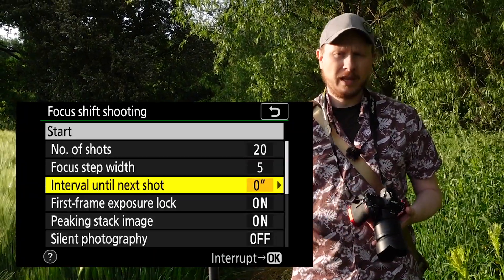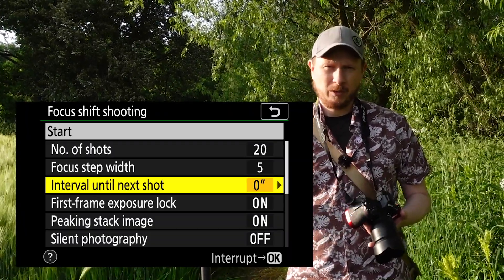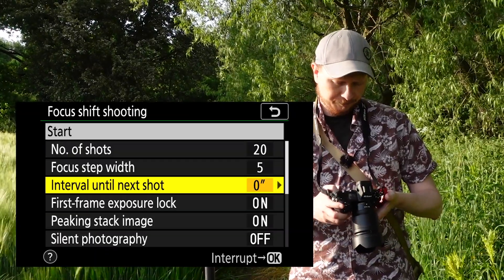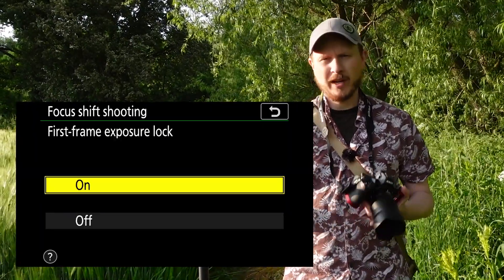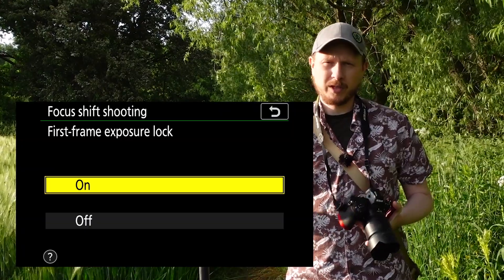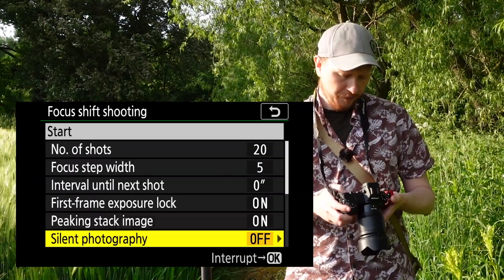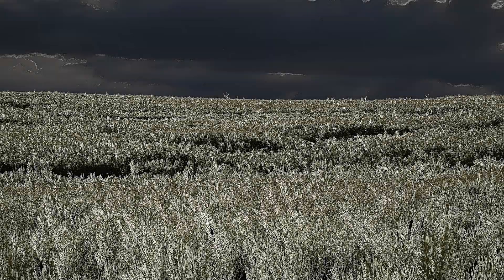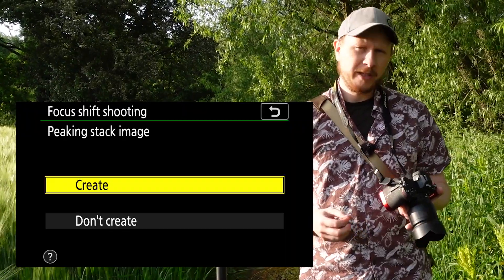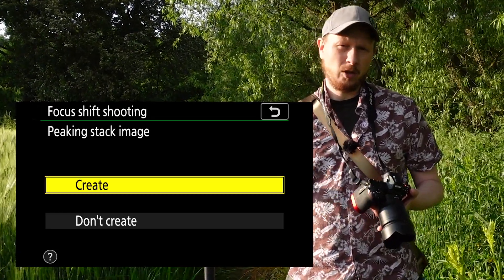Interval until next shot is just how long the camera waits before taking the next shot — you can actually set that to zero, but if you're using a flash you might want to set it to a particular amount of time between each shot. First frame exposure lock you'll probably want to turn on; if you don't, you might end up with a different exposure between each shot and that's going to cause problems when you try to stack them later. Peaking stack image, if you turn that on, will create a little preview so you can check that everything is in focus in your series of images before you get home and get it onto the computer.